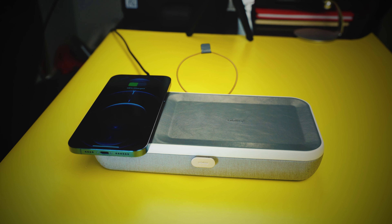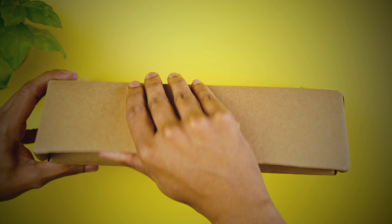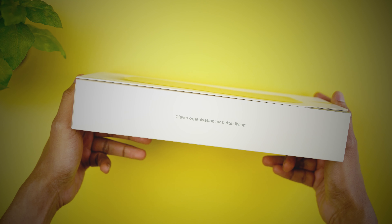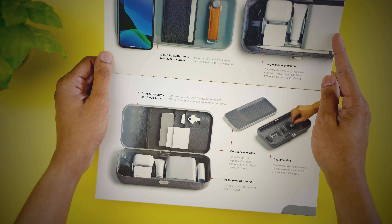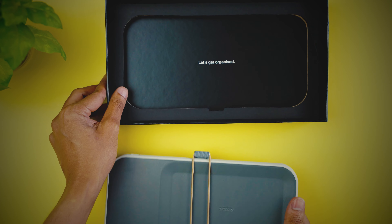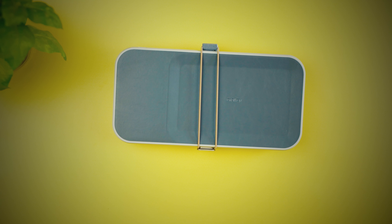This is the Orbit Key Nest, a portable and customizable organizer with a built-in wireless charger. Why do you need something like this? Well, for one, it is great at organizing all the small stuff on your desk in a very functional way. It can also be a great way to carry all your tech EDC in a bag, which otherwise would get very difficult to find.